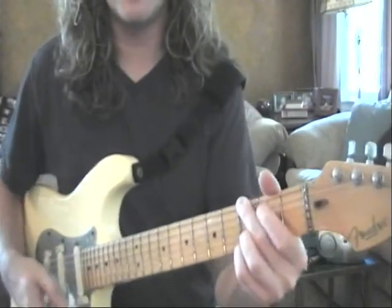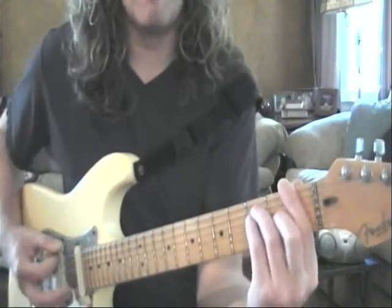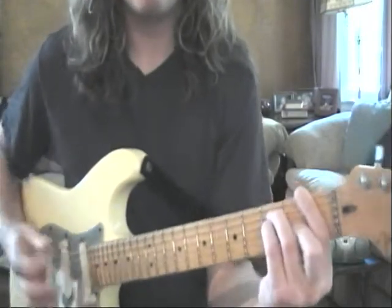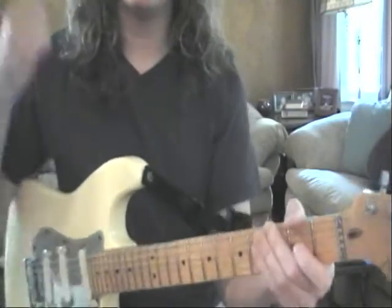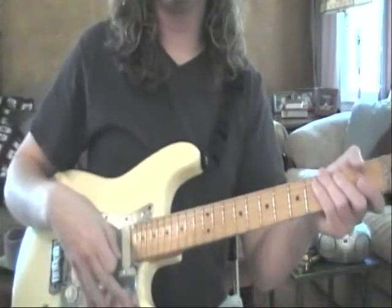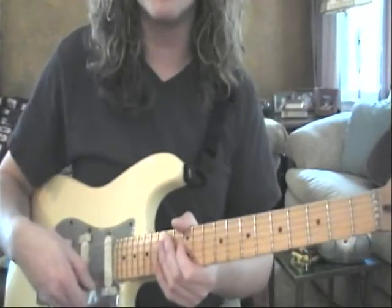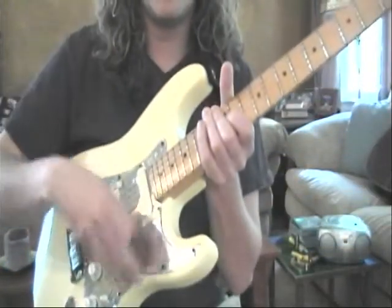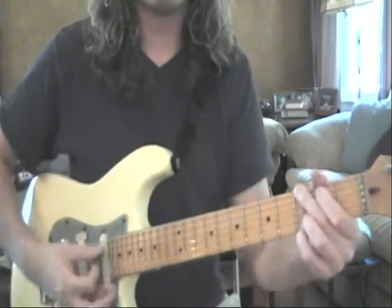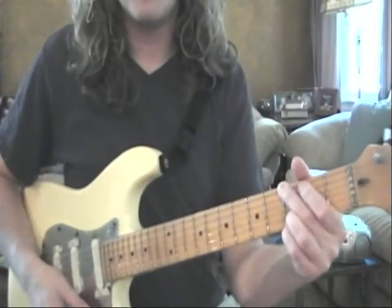G. Two. Three. Nice and mellow. Keep it on repeat.